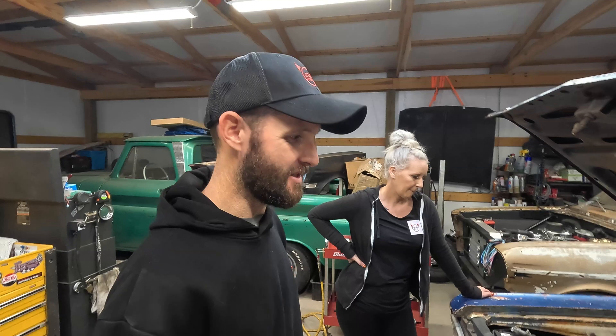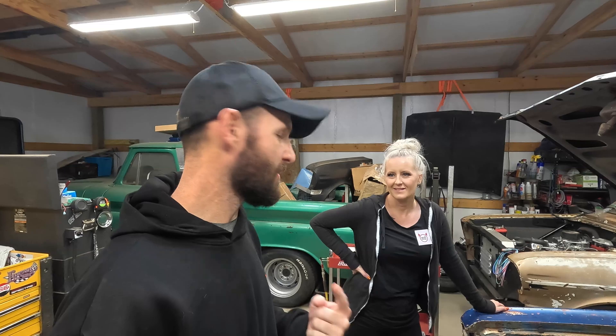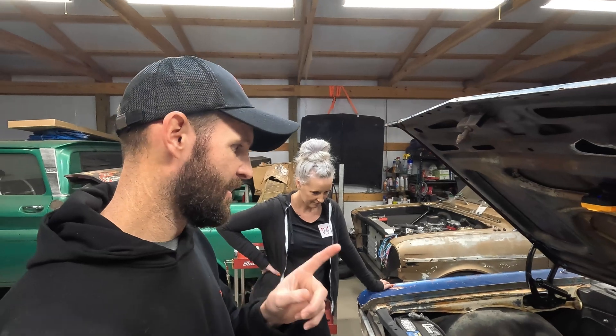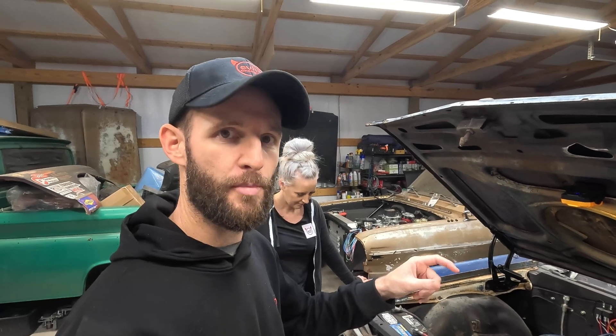We're back to finish what we started in the last video with the Evil Energy stuff. There was one fitting I was unhappy about, so I ordered a different one. The banjo fitting I got does not work with the Holley carburetor banjo bolt — the AN banjo fitting didn't work with that. We got a different solution today, and I'm going to show you how to fix this so that your basic Holley carburetor is compatible with AN lines with appropriate thread engagement.